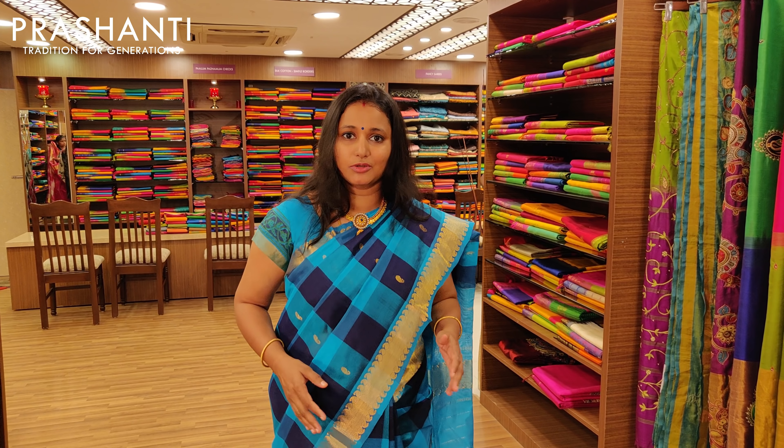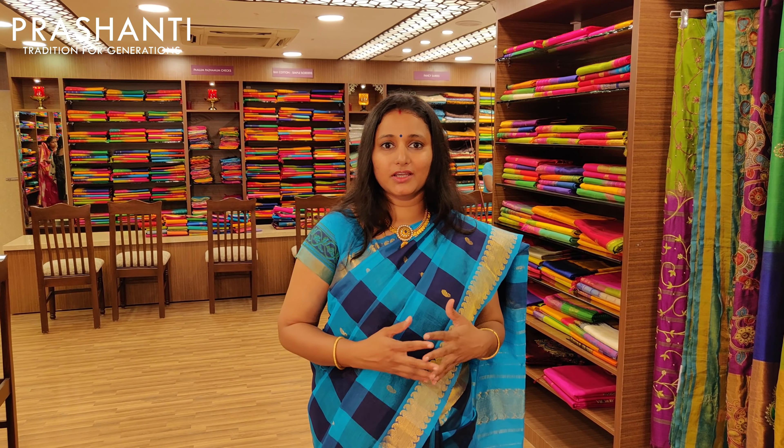So today we will be seeing about Palum Paramum Checks. I have previously explained why it has got the name called Palum Paramum Checks, but I would like to reiterate that again. There is an old movie called Palum Paramum starred by Shivaji Ganeshan sir and Saroja Devi ma'am, and in that movie she will be wearing full checked sarees throughout, and it got very popular — hence the name Palum Paramum.